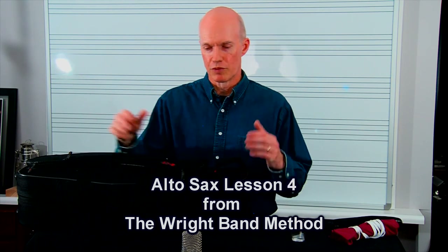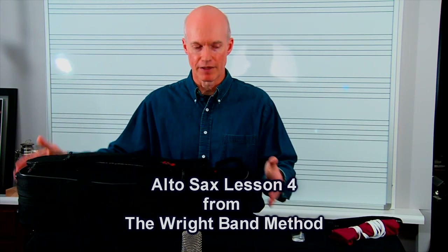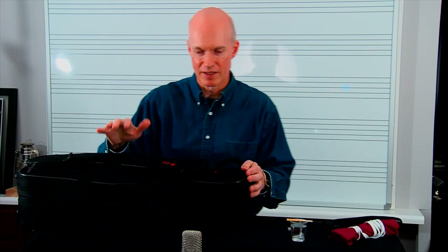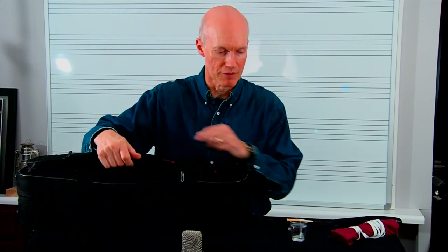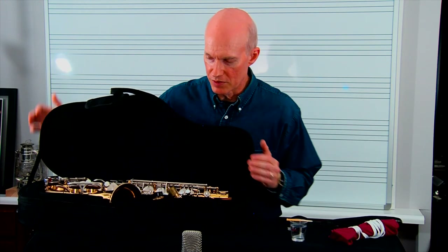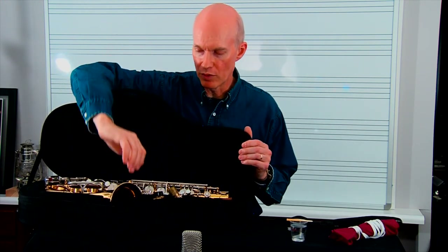Alright, welcome to lesson four for the alto saxophone. First, you want to put your case on a nice stable place — I've got it up high so you can see it as I open it up. I've already taken out of this little side pouch some of the items I'm gonna need. Your case is gonna look different; this is a different case than the one that originally came with the saxophone. When we grab the saxophone, we're gonna grab it by the bell so we won't bend any keys.